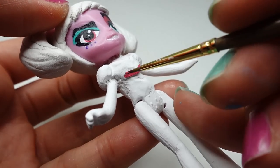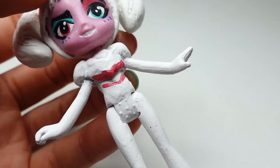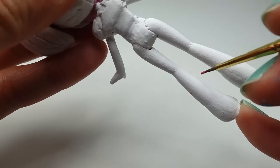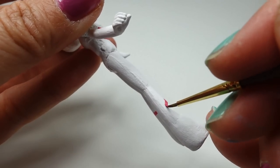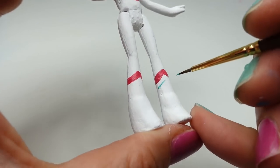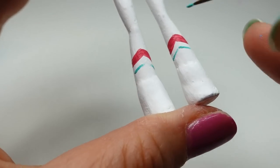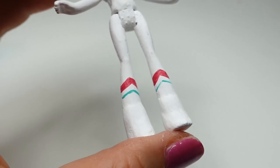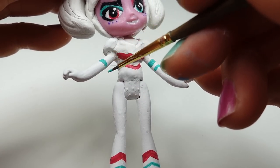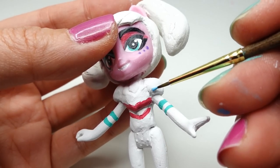Using magenta we're painting some lines on her torso and also on her legs. Next we'll add green lines on her legs and her arms, and finally blue lines on her shoulders.